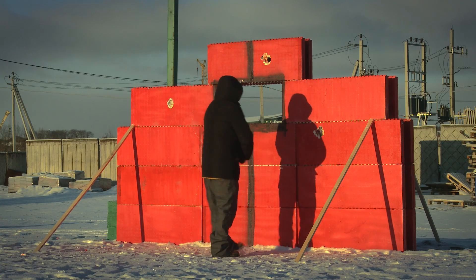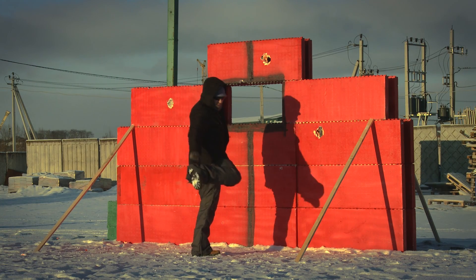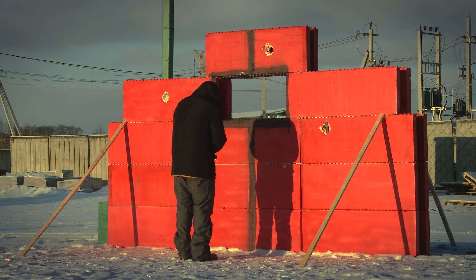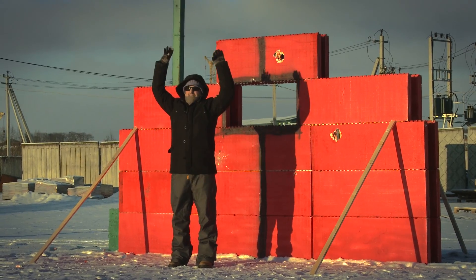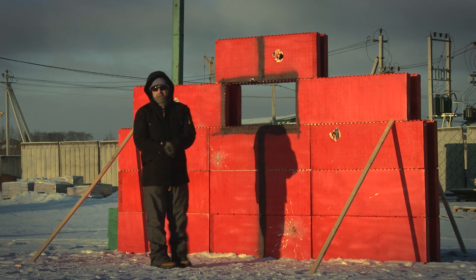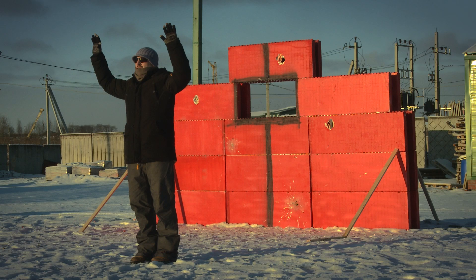Hit, 75 meters, Reaper, human target — fire in the hole. Hit, 75 meters, human target, Archangel — fire in the hole. Hit, 75 meters, Reaper, third shot. Hit, 75 meters, human target, Archangel with powder — fire in the hole. Hit, human target, 75 meters, Archangel, shot 2 — fire in the hole.